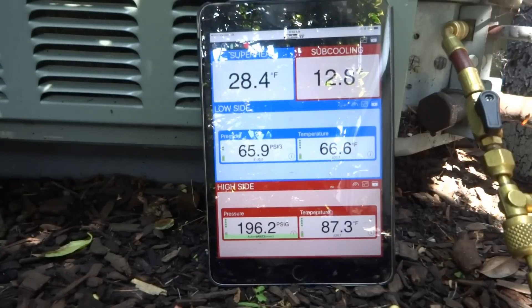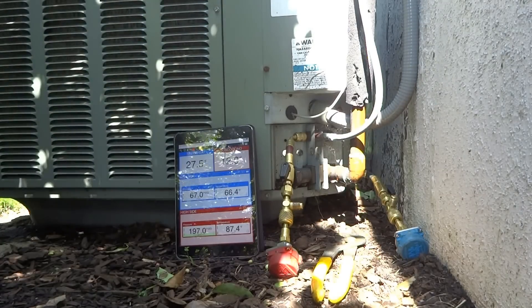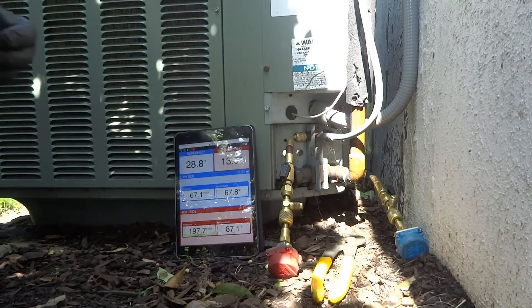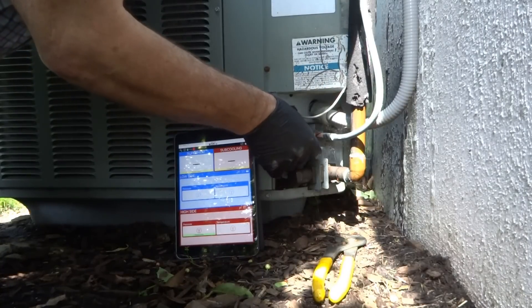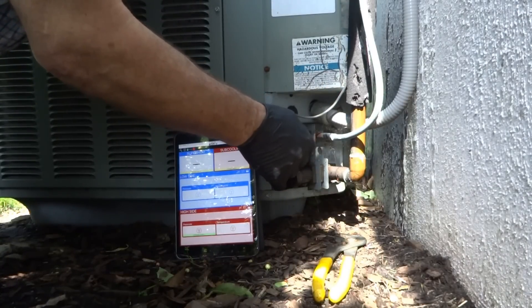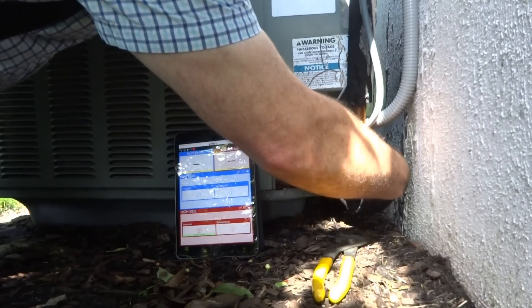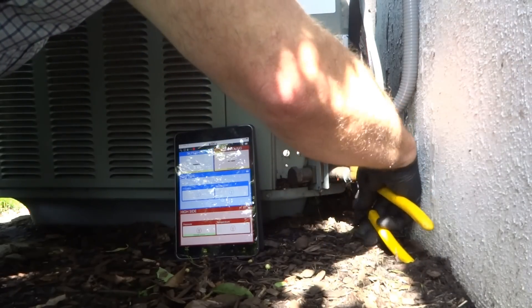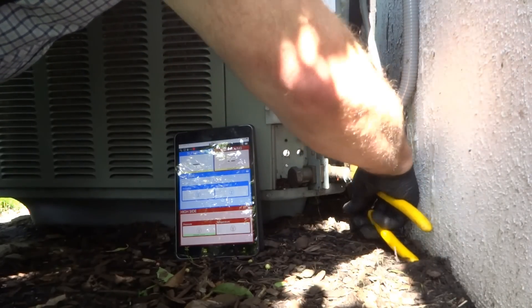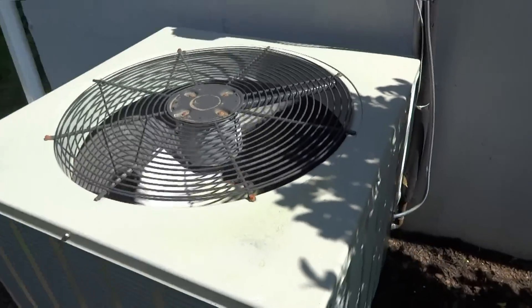There's nothing wrong with it — she's good to go. She's fine, maybe just wanted to check it. There's nothing wrong with that — preventive maintenance. Better to check it and not need anything than not check it and have an issue. I didn't think there was an issue, but always good to check it.